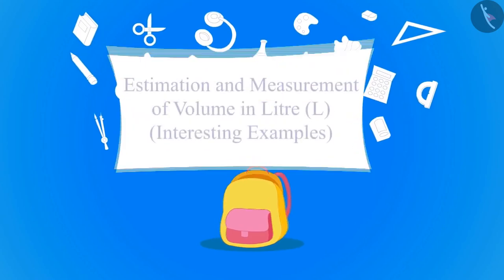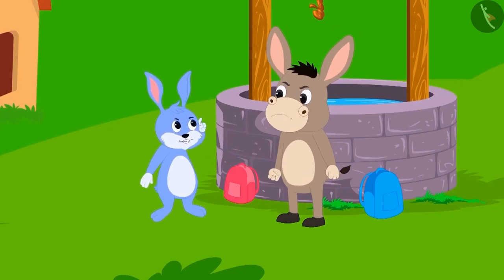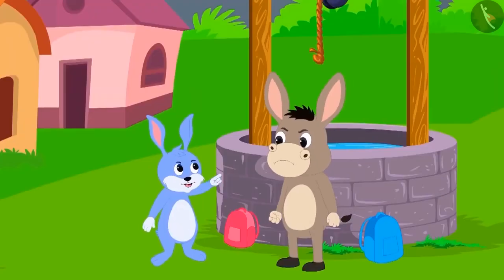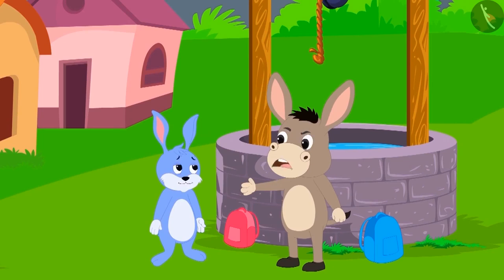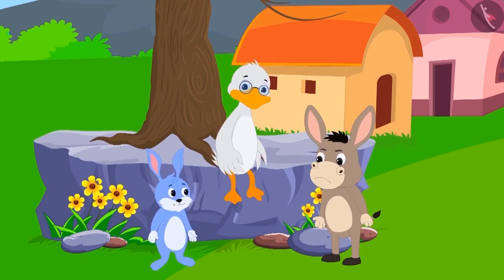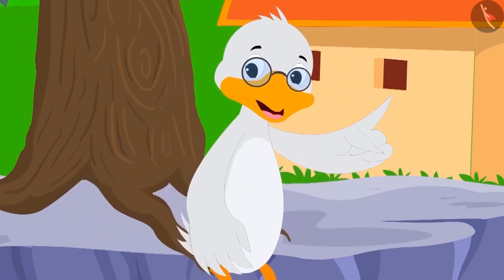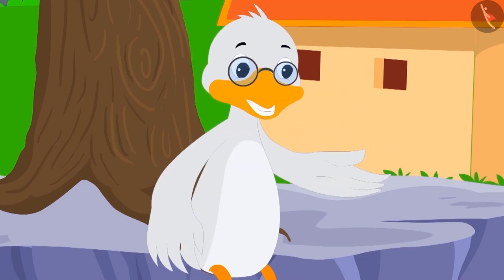Bunni and Bola are going to school. The two suddenly start fighting about who is smarter. Bunni said to Bola, 'I am smarter than you.' Then Bola said, 'Why don't we ask Badbola uncle who among us is smarter?' Bunni asked Badbola uncle, 'Tell me uncle, am I smarter or Bola?' Uncle replied, 'This is very easy. I will ask both of you some riddles. Whoever gives the correct answer to most riddles will be considered smarter.' Bunni and Bola agreed.